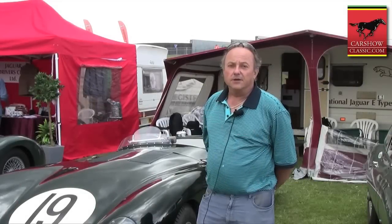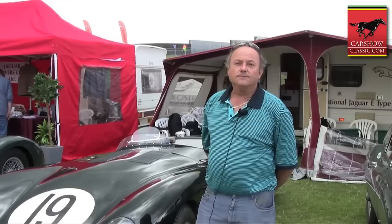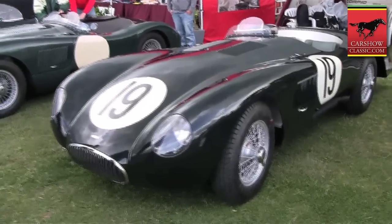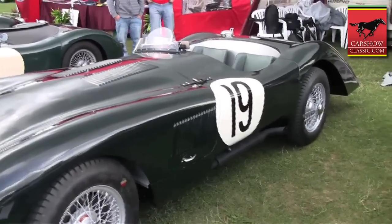Hi, my name is Tony Brown. I live in Le Mans in France. Here you see the 1952 Le Mans aerodynamic C-Type. In 1952, Jaguar decided, because of the need for high speed on the Mulsanne Strait, to change the aerodynamics of the standard C-Type.